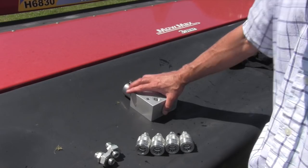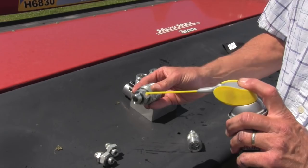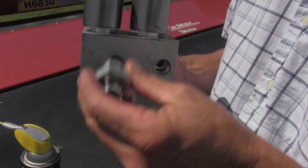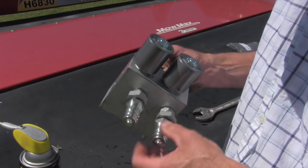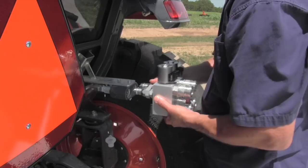The first thing we're going to do before putting this block together is to lubricate these couplers. We don't want to use Teflon tape or anything on these — they're not designed for that. The next step is to take these eccentric fittings — and when I say eccentric, you can see how that port moves around when you turn it — and put them in the port. Then these fittings go on here, and you're going to leave them loose so you can get them right into your remotes.